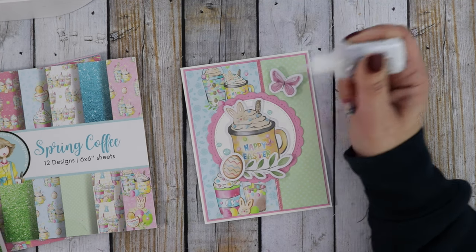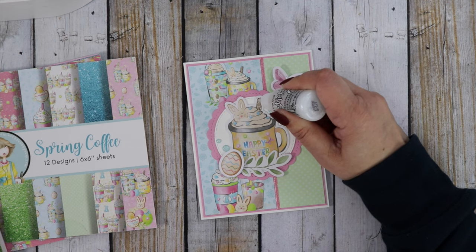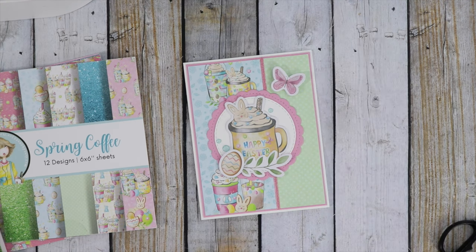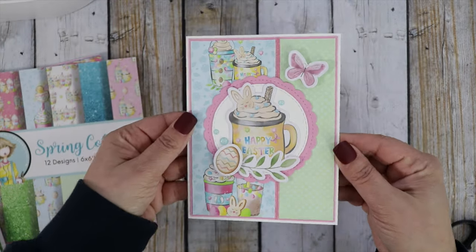I'm just going to add some Stardust Stickles to the little candies on the top of the drink. The straw is colored with a gold glitter, so if I add some stickles to the top it's just going to make it look more realistic. And there's the card!